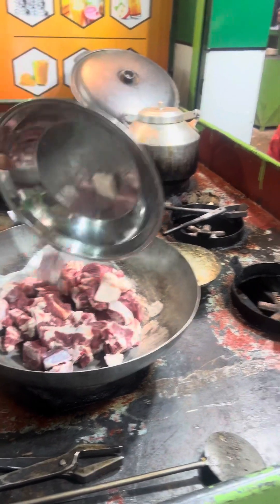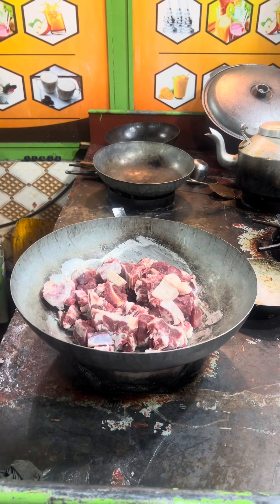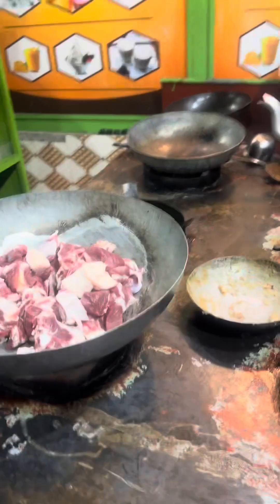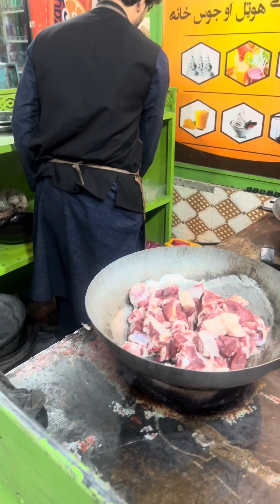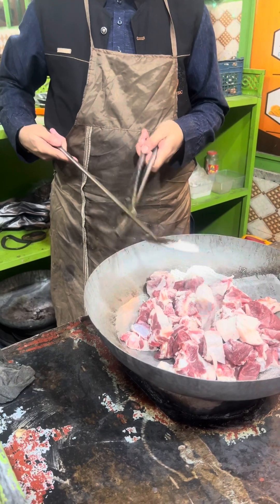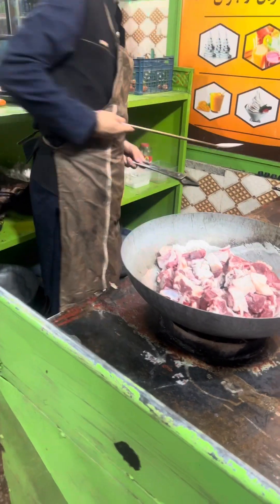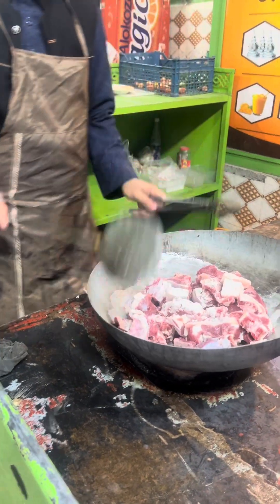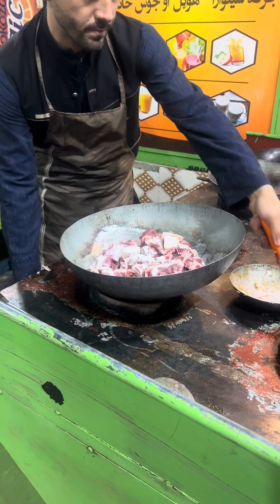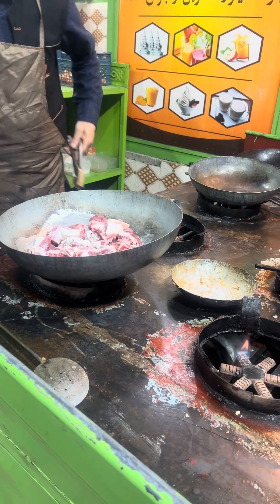It will take approximately an hour to finally be ready for eating. He's adding some salt, and he will only add salt, some garlic, and maybe some water. The rest of the masalas and all those things they will not add at all. He's starting the gas and beginning to cook the karahi.